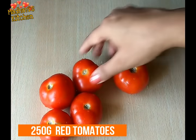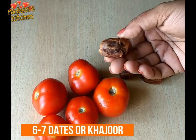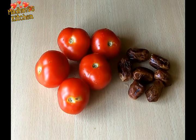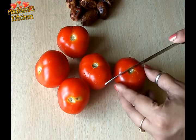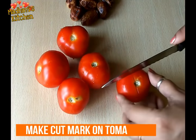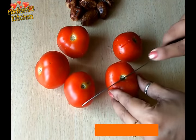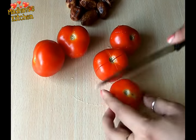For making tomato and khajur's chutney, I'm going to use 6 to 7 tomatoes. You can use red tomatoes because the chutney comes out very good. First of all, we will put a cut mark on the top of each tomato. Then we will blanch these tomatoes.